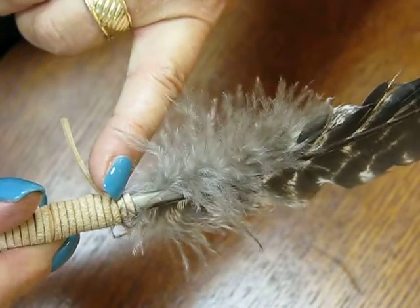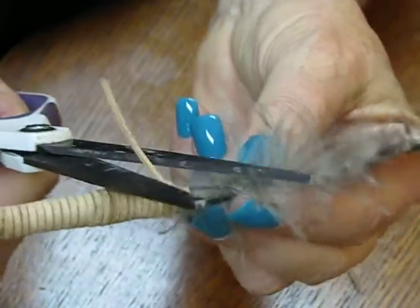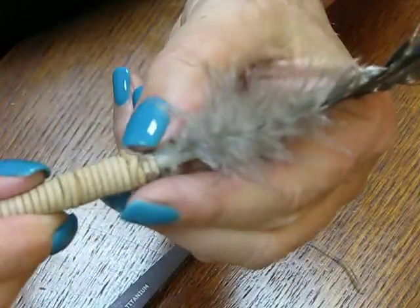This particular one is a couple down from the top. You can put it where you want, and then I cut it very close to there. Now I'm going to kind of tuck that end in.